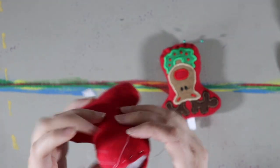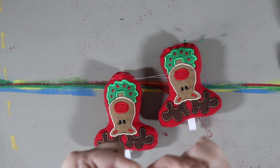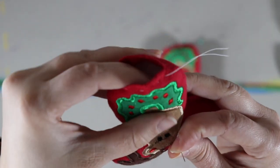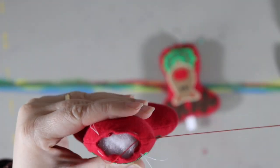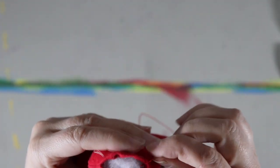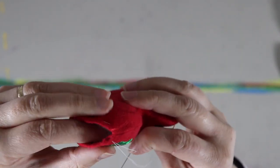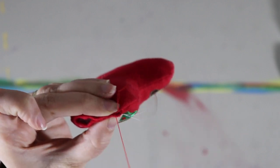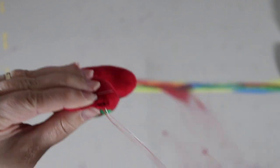I'm going to do the same type of stitch I did in the sock monkey video — it's called a ladder stitch. I'm going to go in on the inside and pull my thread through — I have a knot at the end. The needle and thread come up on the fold right here at the end, then I go across and take a small stitch in the fold out to the other side.